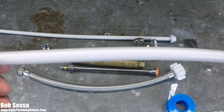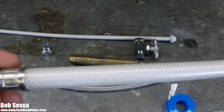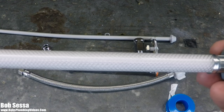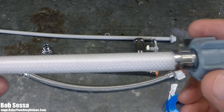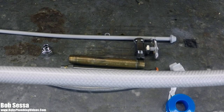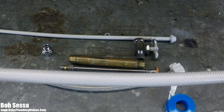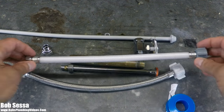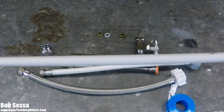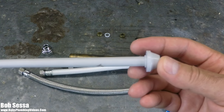Anyway, getting back to the nylon thing: do yourself a favor and get rid of it. If you want to learn more about things you shouldn't be doing or should be looking at in your own home, at the end of this video there's a link to a new video series called the No-Brainer Home Plumbing Inspection Checklist. Getting back to the subject at hand, over the years I also started to see PEX supplies. This is a PEX basin supply, and they also make these in toilet supplies.